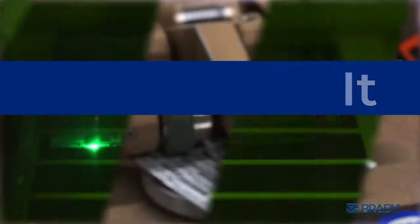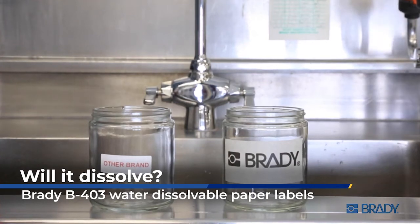Brady engineers all of its products to the highest standards of performance. But talk is cheap, so we're going to prove it.